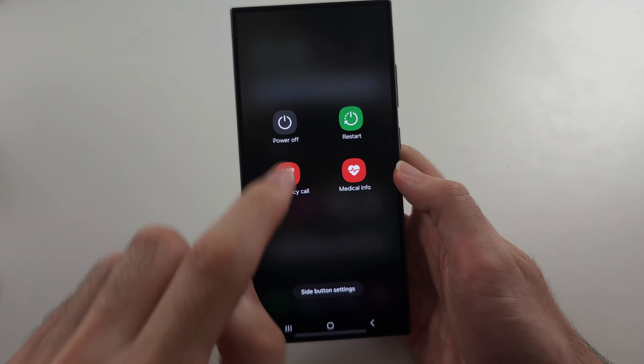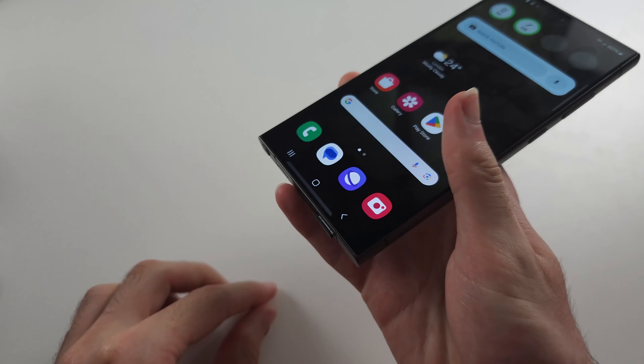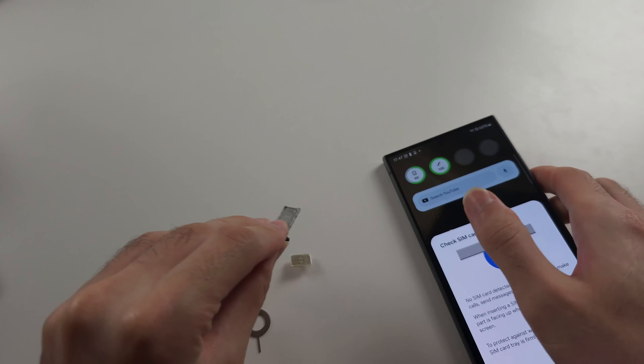The second solution is to eject the SIM card out of our phone and give it a nice wipe. Here is the SIM card.